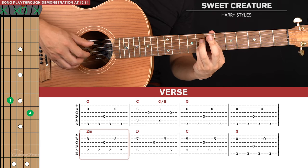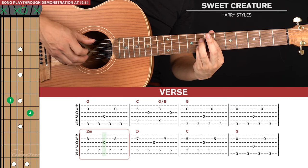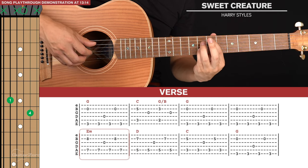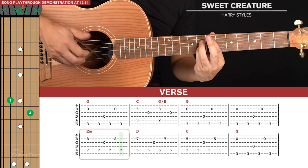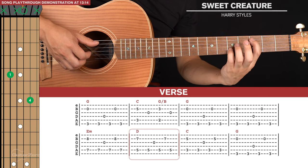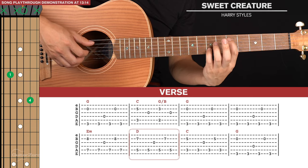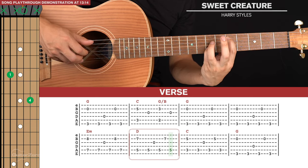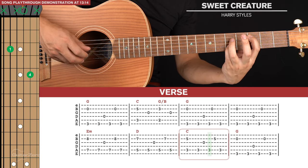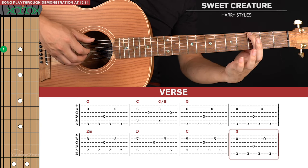We start with the pinch on the fifth and second strings, and then a run of five notes: bass note, third, bass note, second, bass note. Then we shift down to this D sort of shape — it's the same as the C we had before but up two frets — and play this for the same picking pattern as the E minor. Then we go down to the C for a picking pattern, and then back to the G for our regular picking pattern.